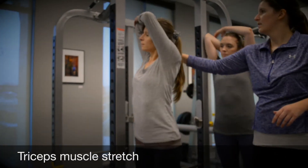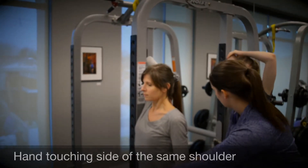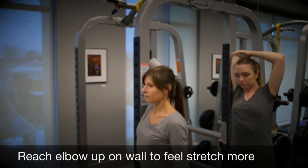To stretch your triceps, bring your arm up over your head and bend your elbow so that your hand is touching the back of the same shoulder. You can use your other hand or a wall to increase the stretch by bringing your elbow further back.